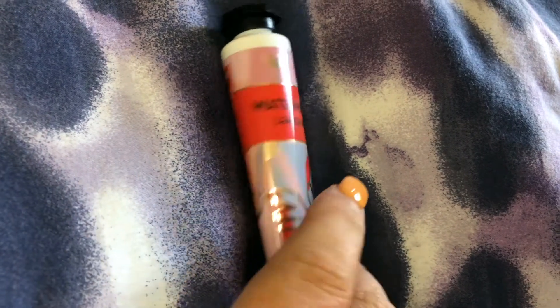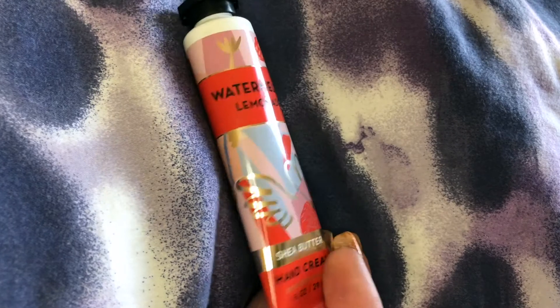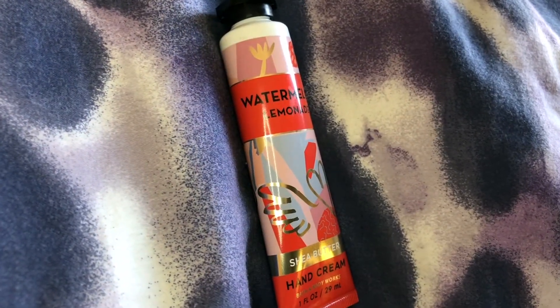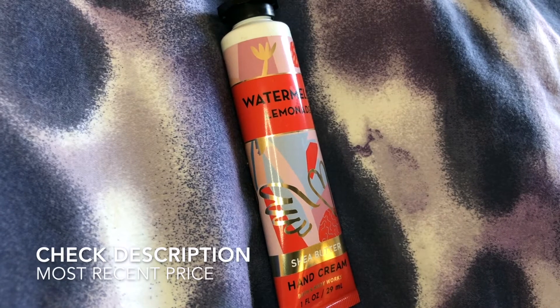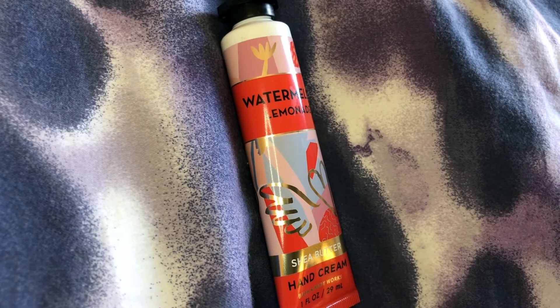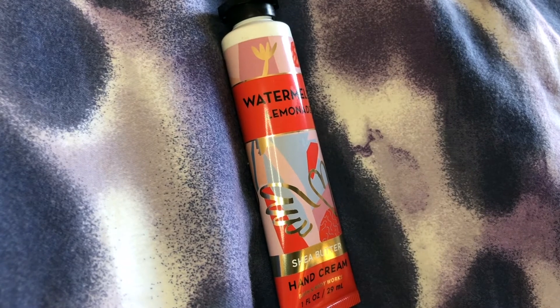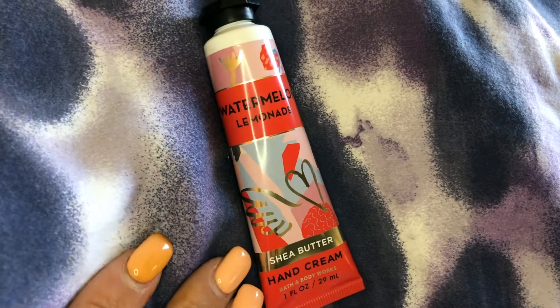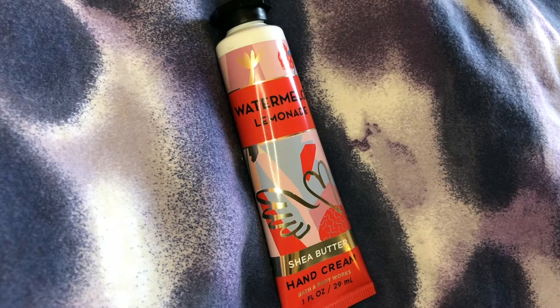It's got lots of great natural ingredients, it's not tested on animals, and it's not super expensive. Usually if I'm around a bunch of people and I pull it out — say I'm sitting at the DMV — the person next to me will ask if they can use it, and it'll go down the line and everybody will end up smelling like watermelon lemonade shea butter hand cream from Bath and Body Works.